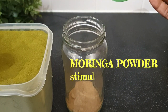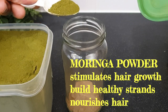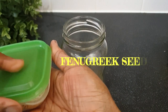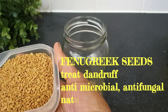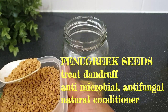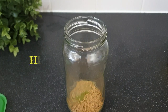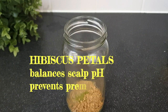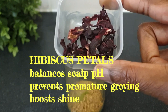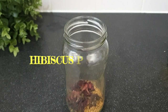The next herb I'm adding is moringa powder — you can see all its amazing benefits listed on screen. I'm adding about half a teaspoon of that. Then I add my fenugreek seeds; fenugreek can be found in seed or powder form but I have mine in seed form. Finally the last herb is hibiscus. All these herbs are amazing because they promote hair growth by strengthening the strands and follicles.